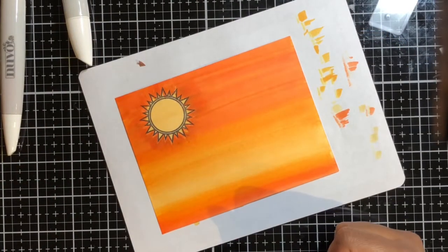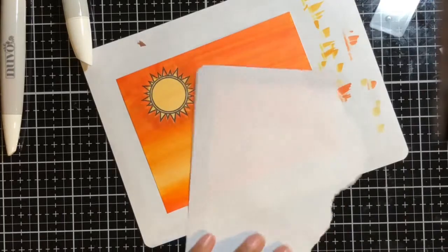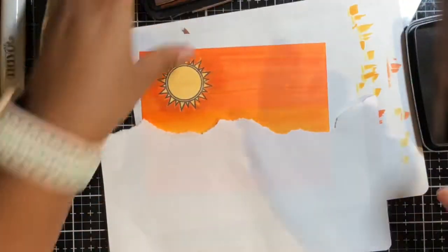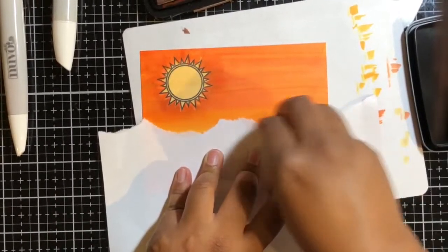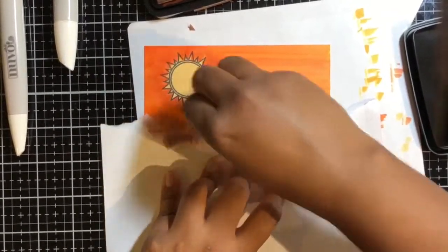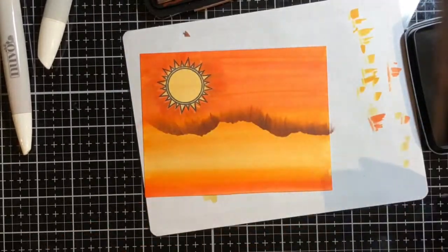I wanted my background to be a little more cartoon-like and not so realistic. That's why I stamped it with that Memento ink on top — you don't have to do that, but I wanted this kind of look. Then I tore some paper — I'm sure you've seen this done by other crafters — and just dabbed some ink onto the top part of that paper, which gives you little hills and little grass. You'll see how cool this looks.